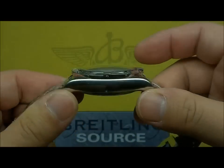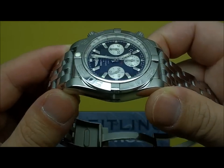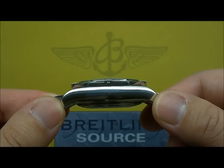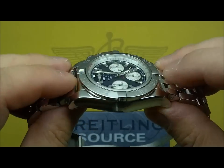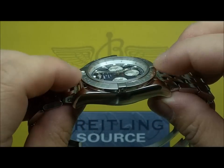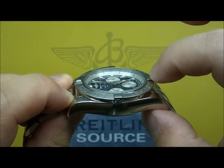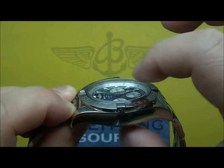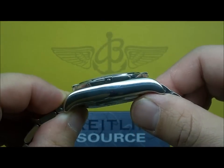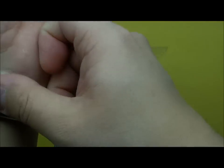44 millimeters obviously, because it's called the Chronomat 44. Just a hair under 17 millimeters thick — 16.95 I believe is what they use. With the new Space Invaders they've really streamlined that rider tab bezel and the whole top of the case. It's a lot smoother now than it used to be, but it's a really, really great wearing watch.